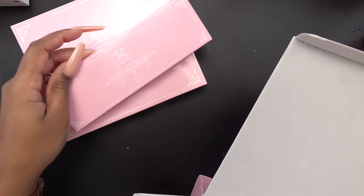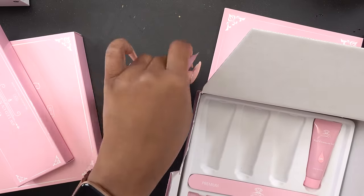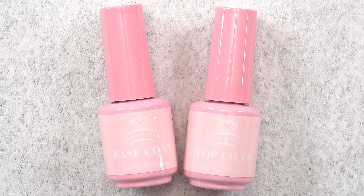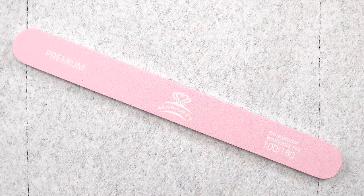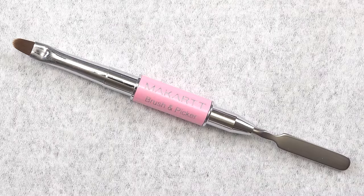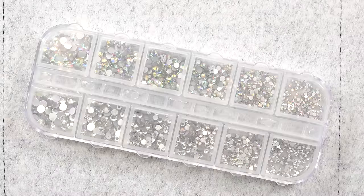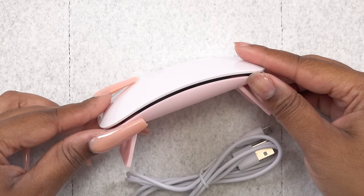The first thing I'm loving is just this all pink aesthetic — I think it is so cute. So this is everything that you get in the kit. You get six tubes of polygel, gel base and top coat, nail surface cleaner that doubles as the slip solution, nail file, a brush and picker tool that has the brush on one side and the spatula on the other. You get a case of dual forms, nail forms, a whole lot of nail crystals, four jars of glitter, and a mini LED nail lamp.